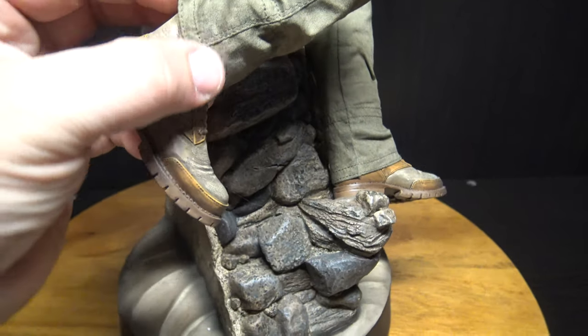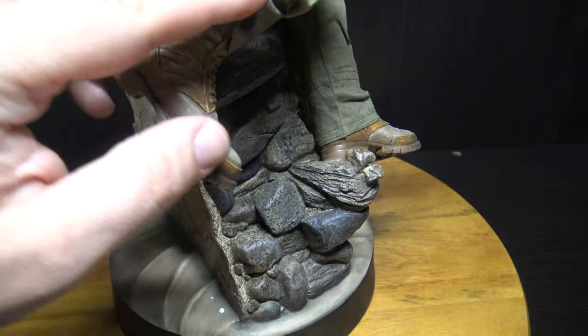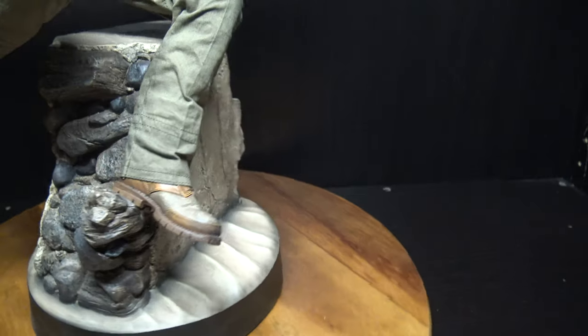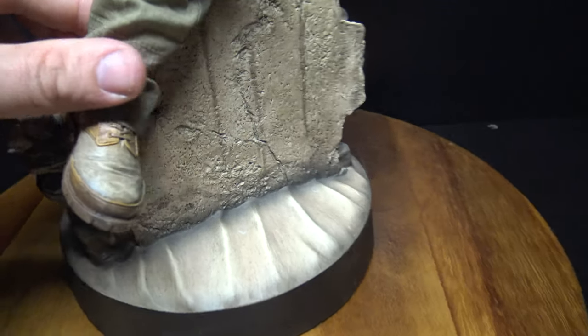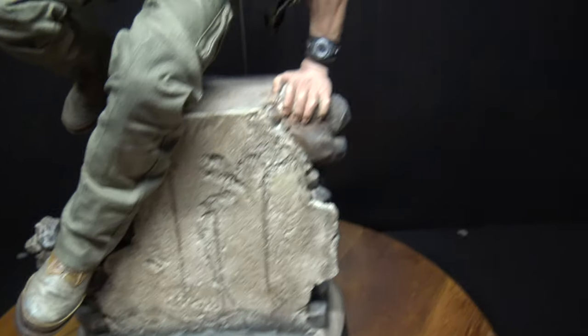You can see the detail — they did do a pretty good job. The boots go up quite far, the pants come down. The laces and everything on the boot are really cool. Very well done.